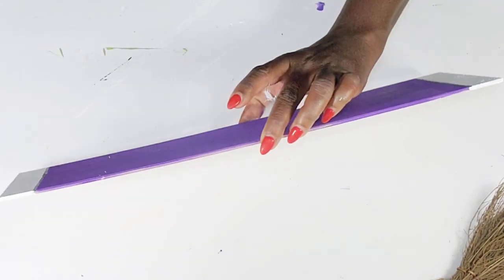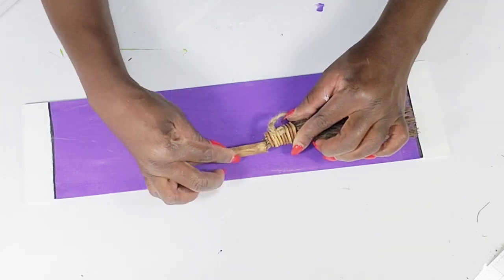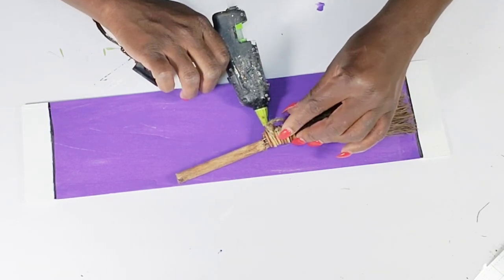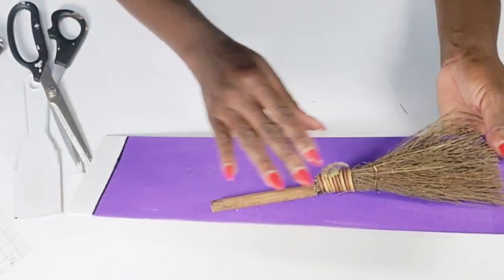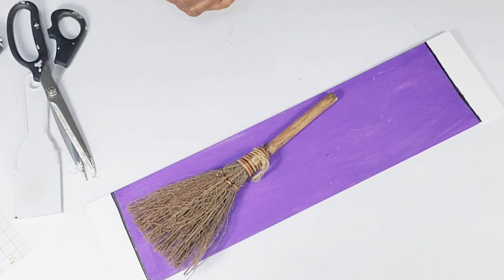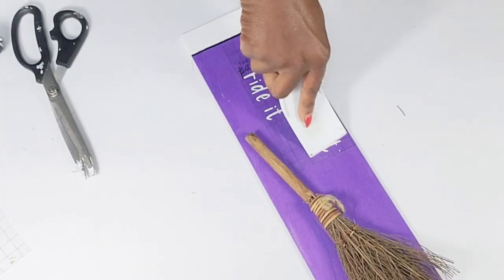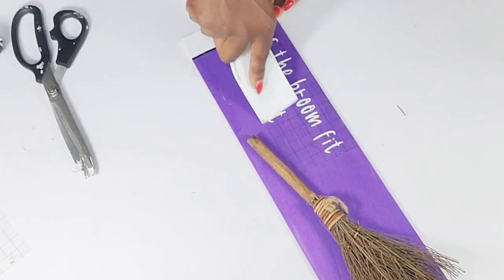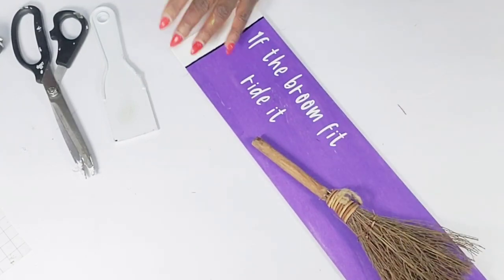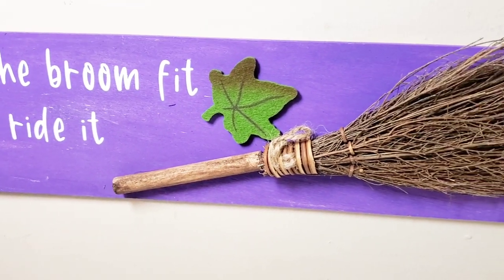Once I got that complete I'm going to attach my broom — adding some hot glue to attach the stick, holding it and attaching both pieces to this little sign. Then I'm going to transfer over my 'If the Broom Fits, Ride It' saying — I decided to add it at the top instead of the bottom. You can staple or hot glue some jute cord to the back of this sign so that you can have the option to hang it — and that's it for that. I did add a little leaf I found in my craft stash just to bring in a little color. I think this came out cute as well.